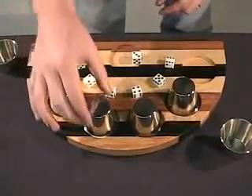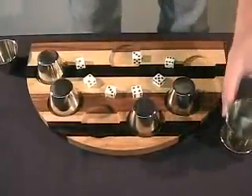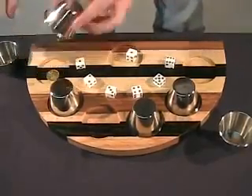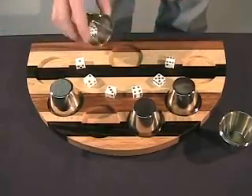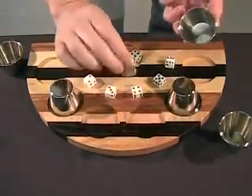Three. What's under three? A penny. Put that right there. One — what's under the one? A euro. That'll come in handy if you're traveling. Four — nickel.